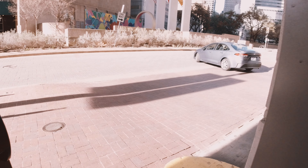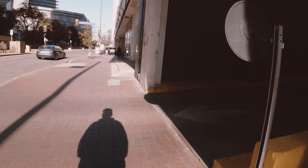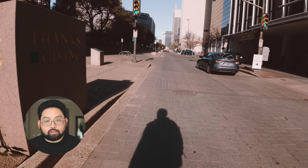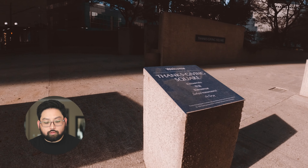Right here I'm just walking to meet up with my buddy David. I'll leave his Instagram handle on the screen as well — go check him out. He's awesome, he's a really great photographer.